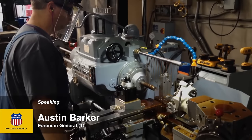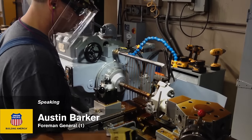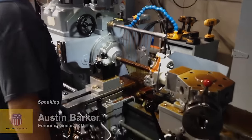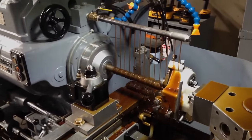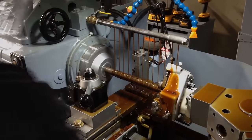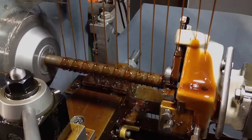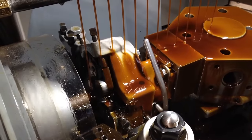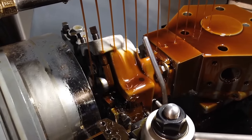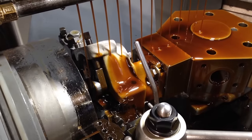We're out here on the shop floor with our steam-era turret lathe. Garland Baker is advancing the stock, and we're going to make a rigid staybolt. The first step is to take the roller box tool and turn the stock to pitch diameter. So he'll get that going and we'll watch. As the roller box tool finishes up, we'll back the cutter off and then index to the thread roller.